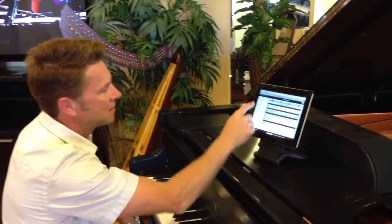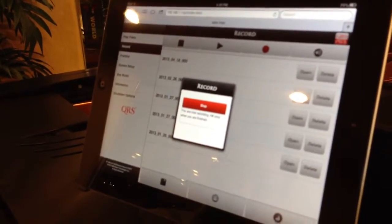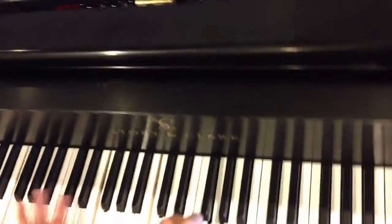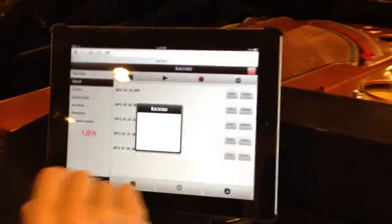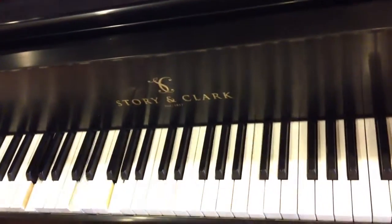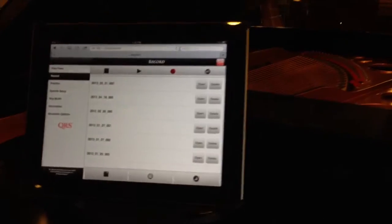The second feature is Record. We have Play Piano, Record, and Practice — the second button down is Record. I'm going to hit Record, push the Record button, and now we're recording. I'm going to push Stop. Now we have that file. I can push Play and it'll play back exactly what I played. It's great for anybody that wants to save all their performances.